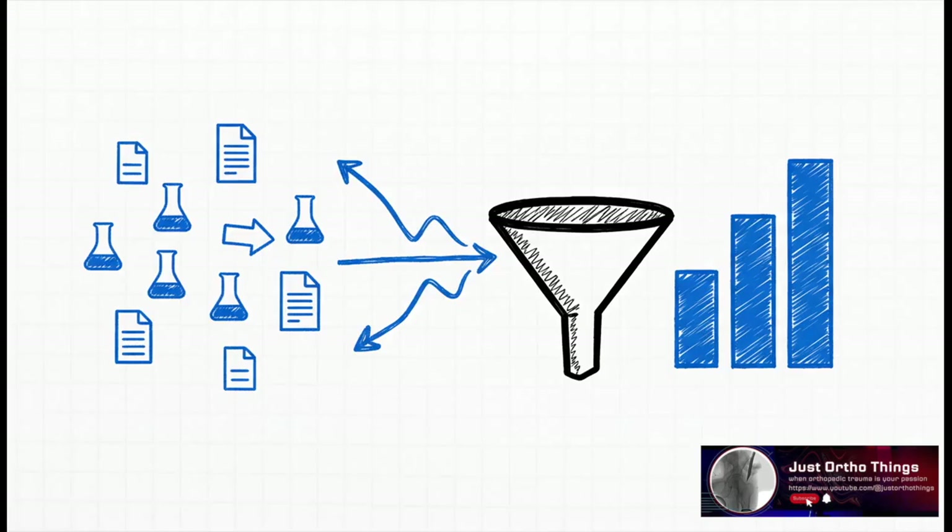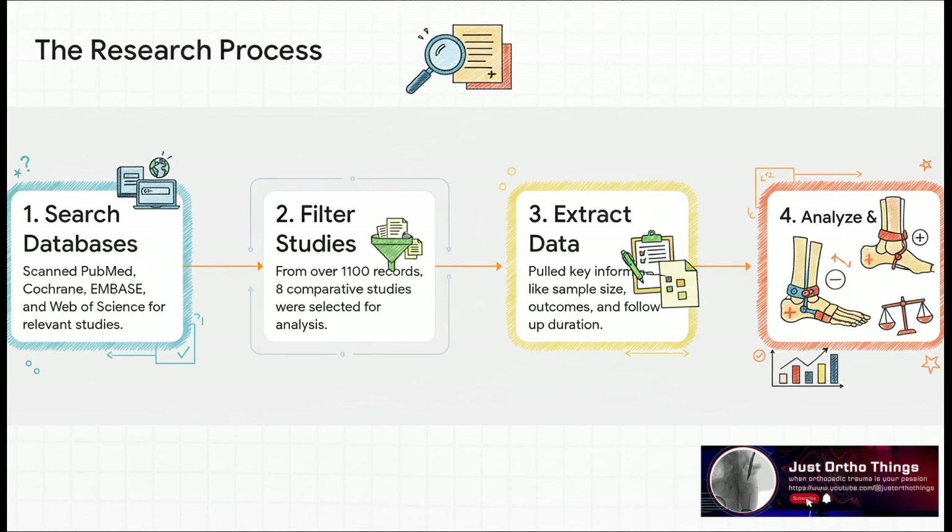A meta-analysis is basically like a super study — you're not starting from scratch. Instead, you're gathering up all the data from multiple high-quality studies and combining it. This gives your final conclusion way more statistical power. These researchers were incredibly thorough: they scoured four huge medical databases and sifted through thousands of records to find just eight key studies that fit their criteria.